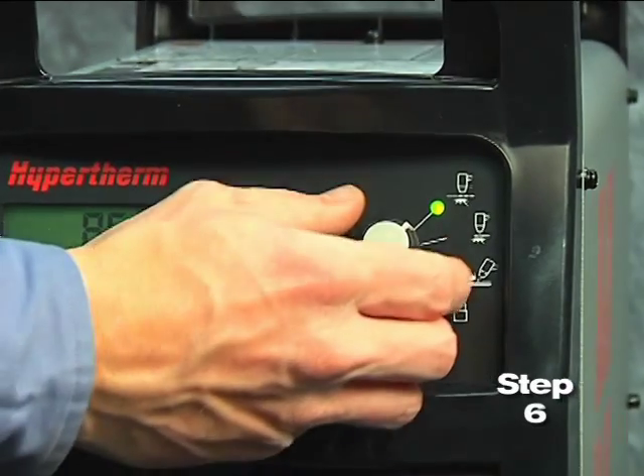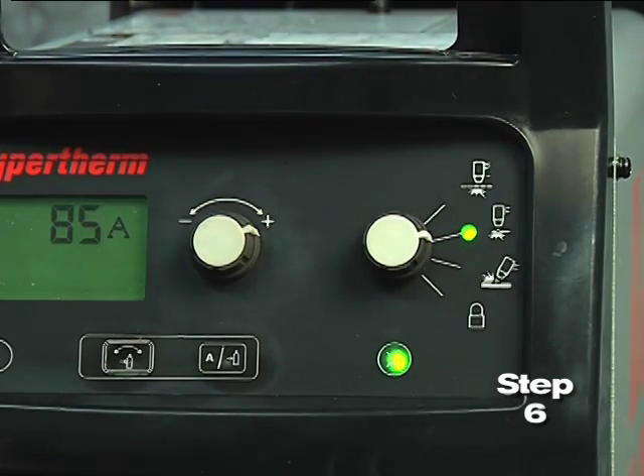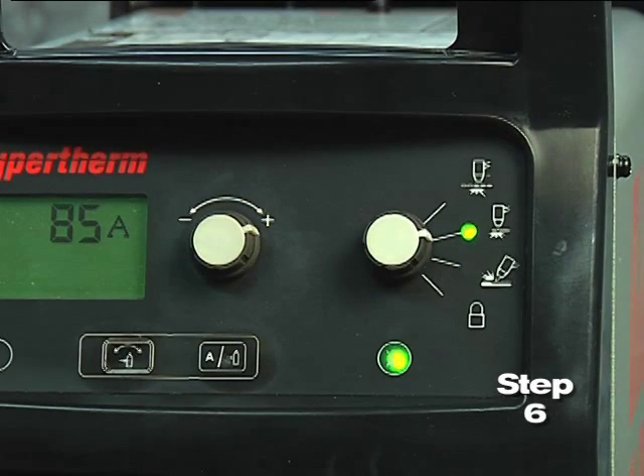Sixth, set the mode switch to the second setting for plate cutting. We will review the other settings momentarily.